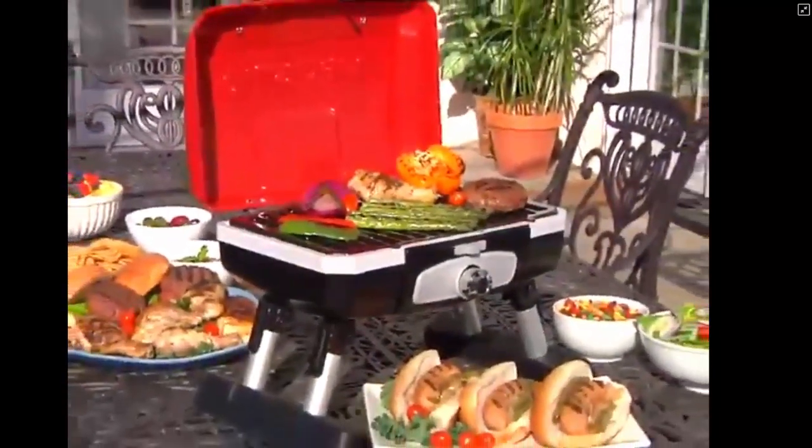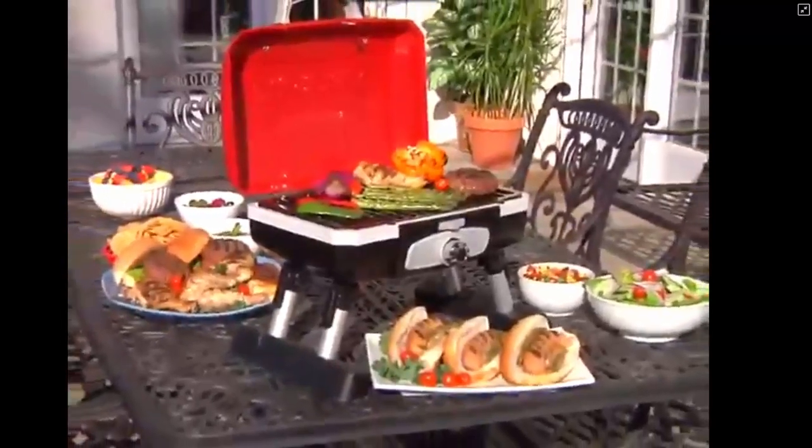The Petite Gourmet Portable Tabletop Gas Grill — gourmet grilling wherever you are.